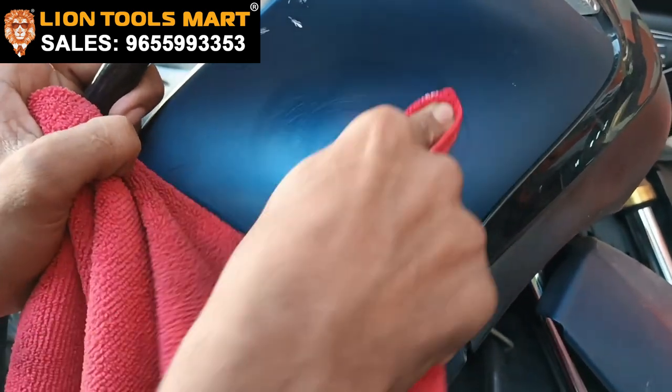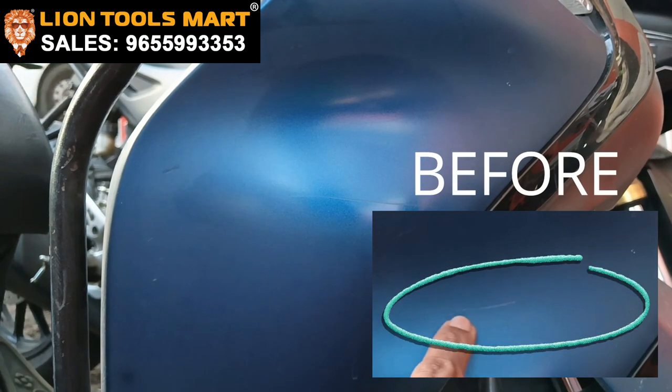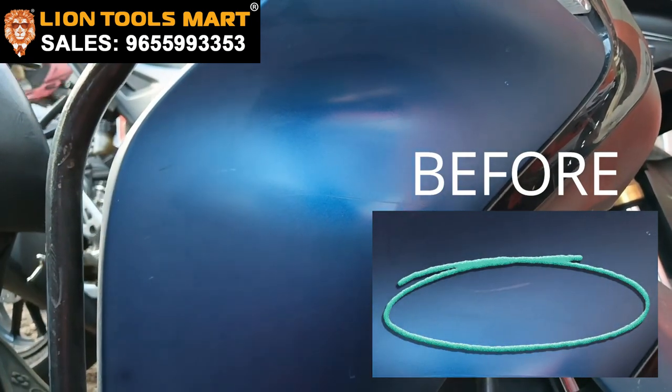You can also see the director and check it out. It is available at a very low price. It is a good scratch remover. Thank you.